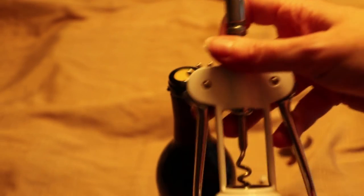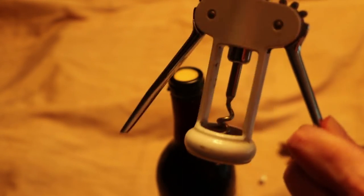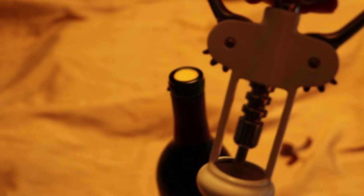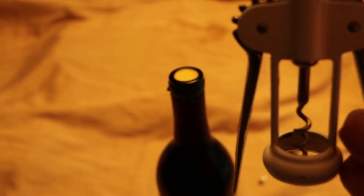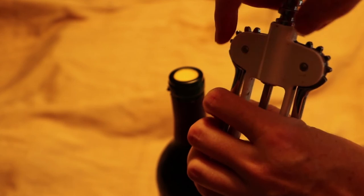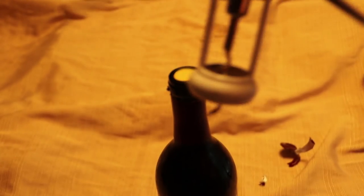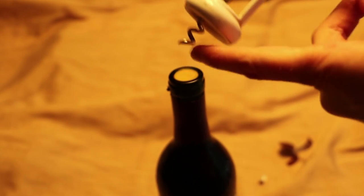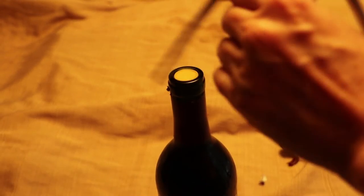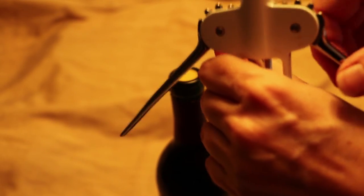Alright, winged corkscrew. Part of what happens is as you're going down into the cork the wings come up, so they're up when you're ready to pull it out. Because of that, you can't hold it by the wings when you're using it because you're preventing the wings from coming up — and therefore the worm, which is what this part is called, won't go all the way down into the cork. So you have to hold it by its middle and keep the wings free.